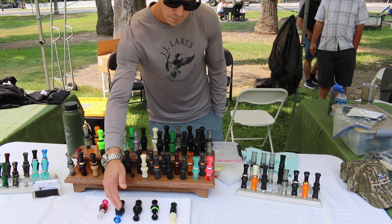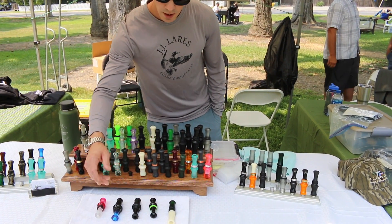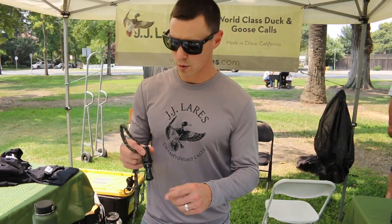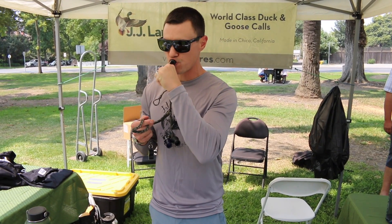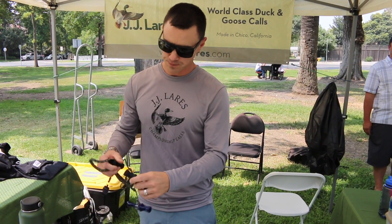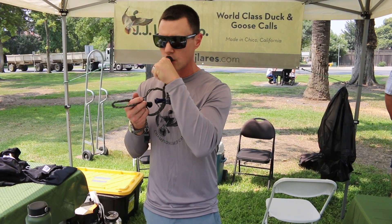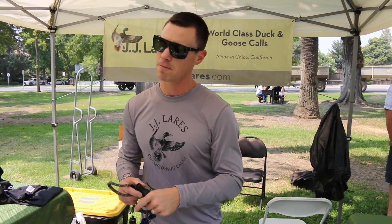Between the A5 and the T1 is our hybrid model — by far our most popular, no question. And then the T1, which we also offer in a small bore version. I have a couple on the lanyard here. This is the hybrid model, our most popular. Then our T1. That's the T1. Sounds really good.